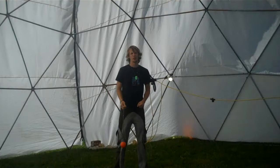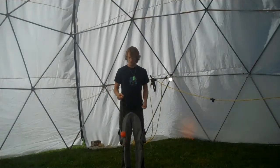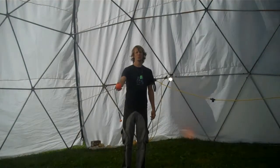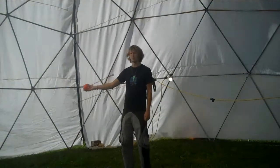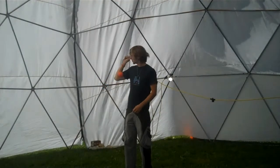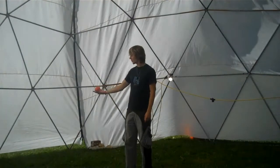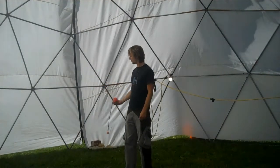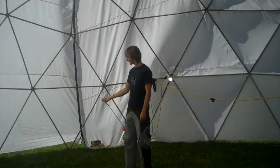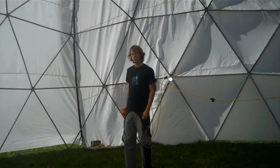We then started playing around with compound rolls — rolls where you do more than one roll at a given time. The first one we played with was, from the same position, rolling the Poi up into our elbow and catching the tether as it came up. Then we would push the tether back out and catch the Poi head as it dropped back into our palm.